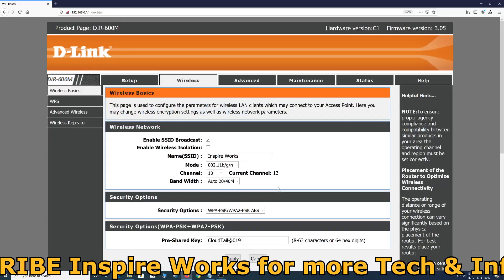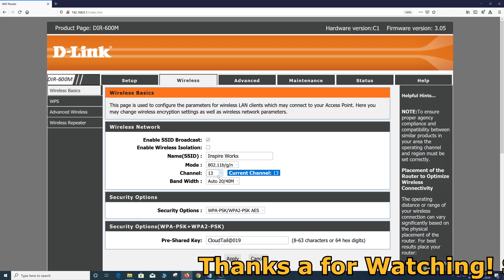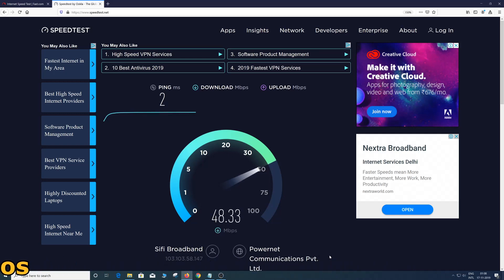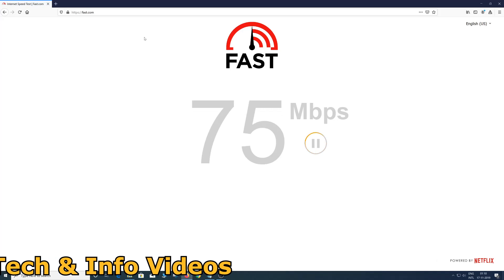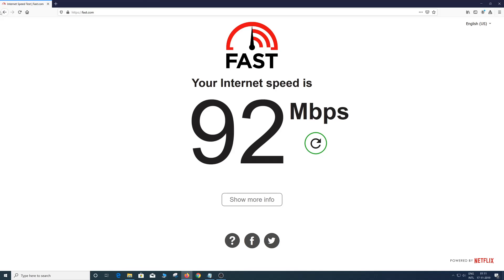After setting the channel to 13, it's time to check the Wi-Fi signal strength and speed again. As you can see, my Wi-Fi speed has been boosted almost twice and I'm now getting a strong Wi-Fi signal inside my home everywhere. Try this simple and easy solution if you are having the same problem, and let me know through your comments. If you find this video helpful, please don't forget to like, subscribe, and share.